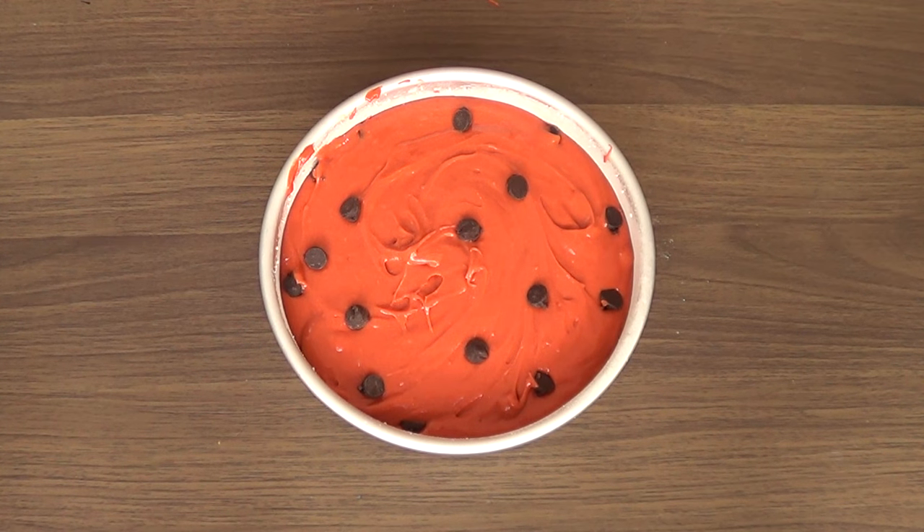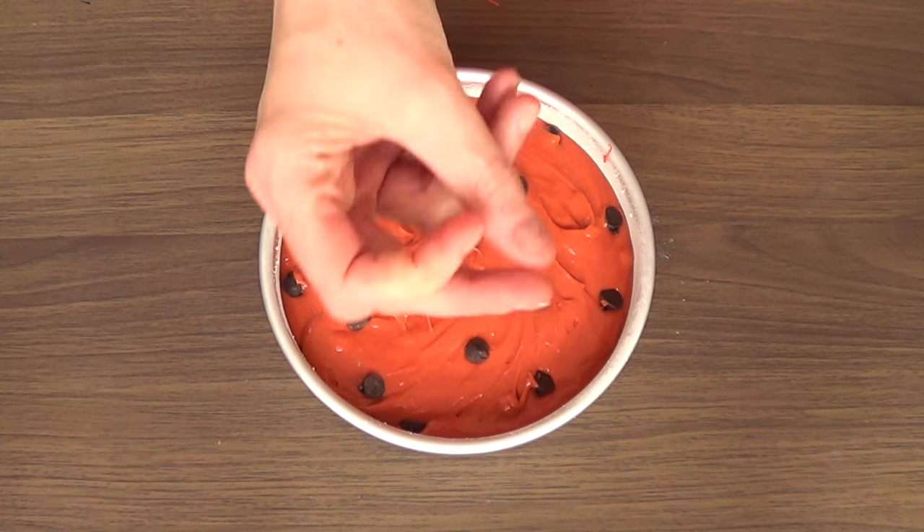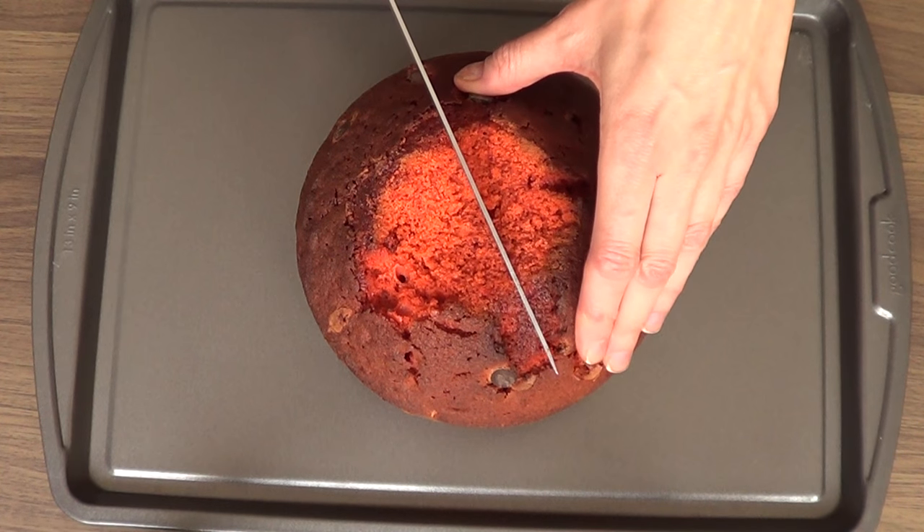I'm just going to be baking this at 350 for about half an hour. And voilà, it's baked.